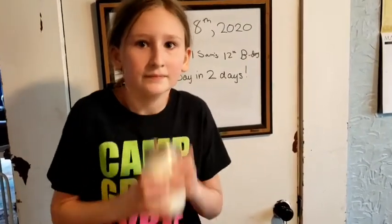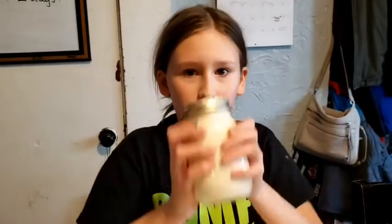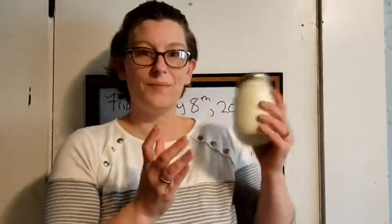We're going to end up pouring that liquid off. Shaking the jar causes the cream and the milk to separate. Make sure everyone gets a turn.